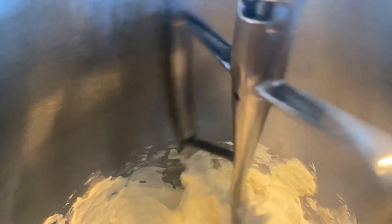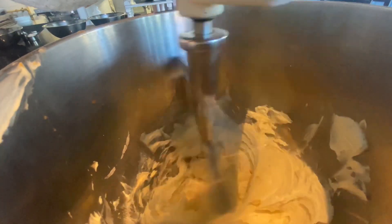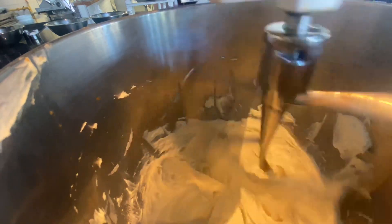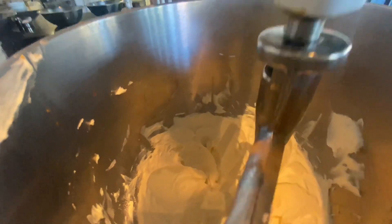Measure out your cream and add this to your pumpkin mixture. Using a paddle attachment, you're going to whip up your cream cheese until it's nice and fluffy. Add your sugar mixture and let this fluff up together.